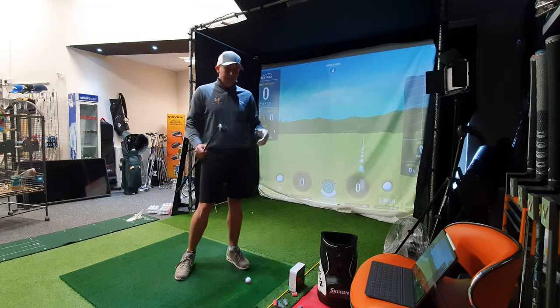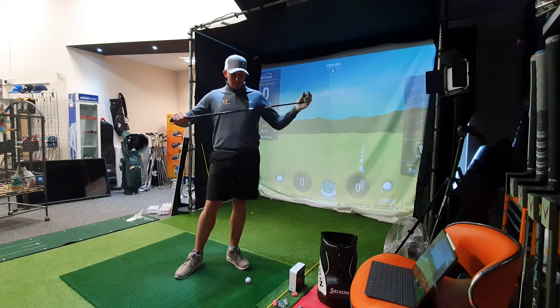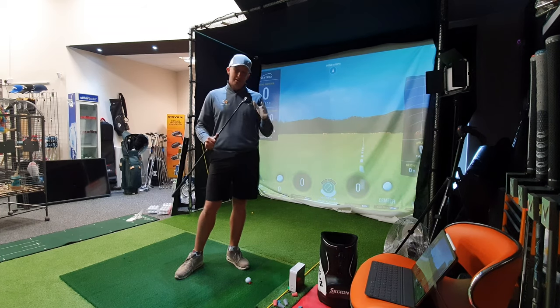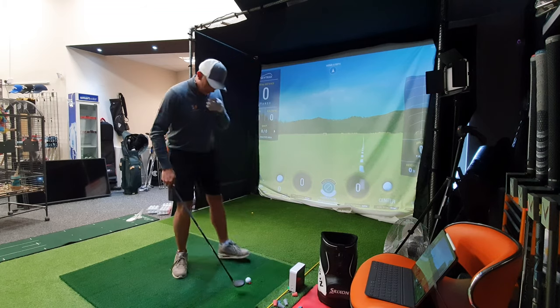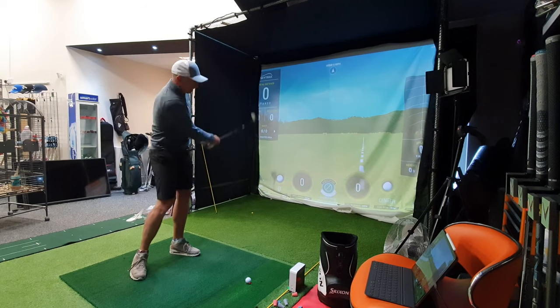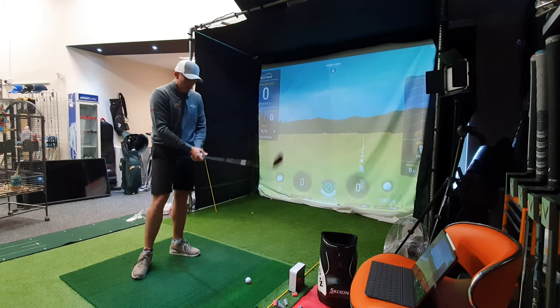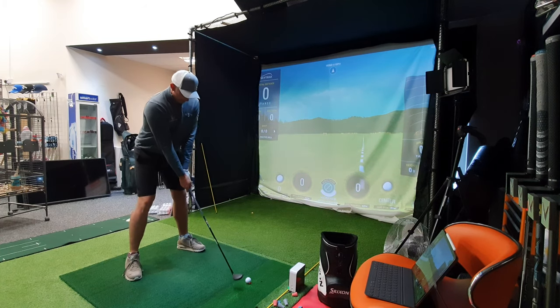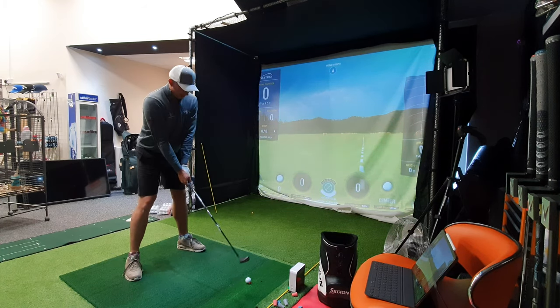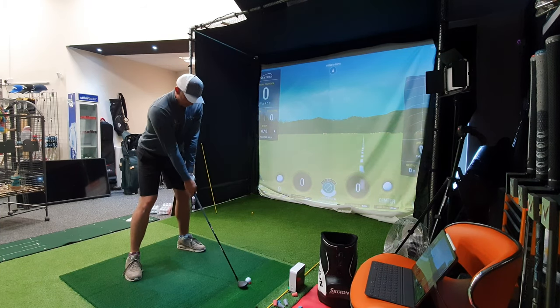Because of the computer issues we're running this off the iPad, which I've managed to get up and running. I've got the three hybrid stiff flex Launcher, 19 degree. I love my 19 degree hybrid — I've got the Orca one, probably about a 220, 225 club for me. So how will this stand up? Price wise this is phenomenal. So how does it feel and play?